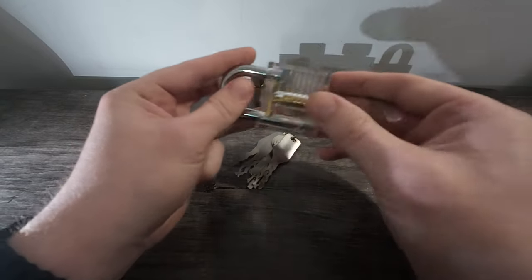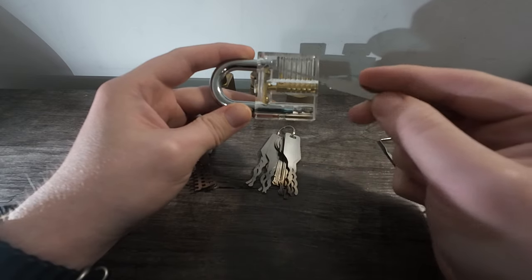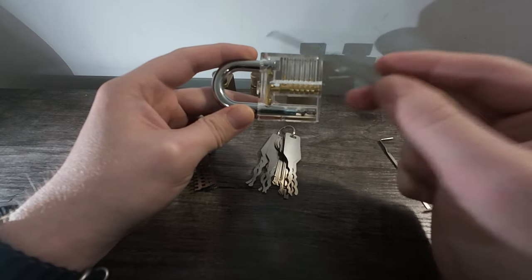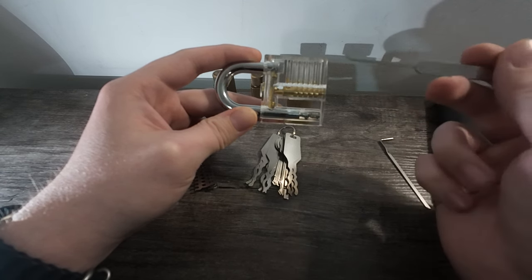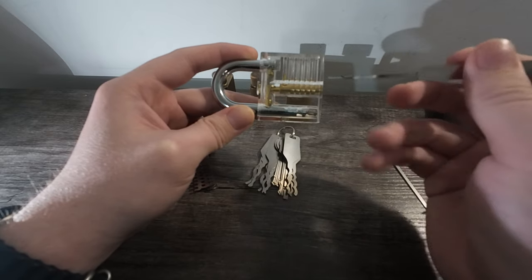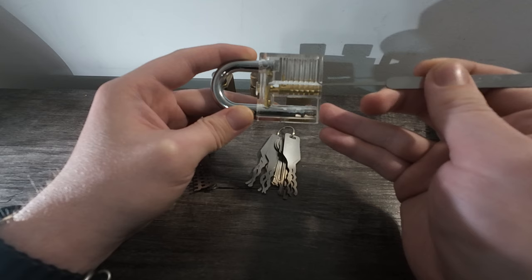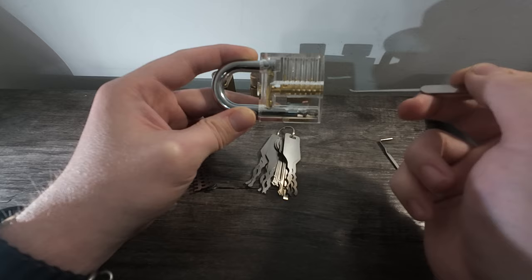Here we have the barrel, the locking bar, and the shackle. Here are the pins — one, two, three, four, five, and six — and the springs connected to the pins. Basically what we want to do is lift up each pin to its setting position, and once it hits its setting position, then we can open up the barrel.